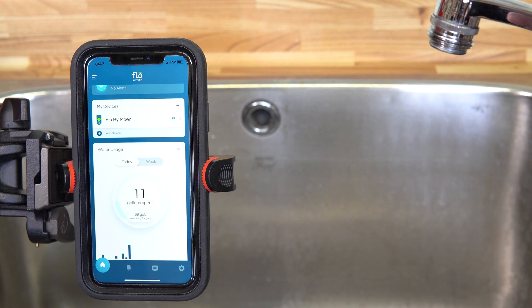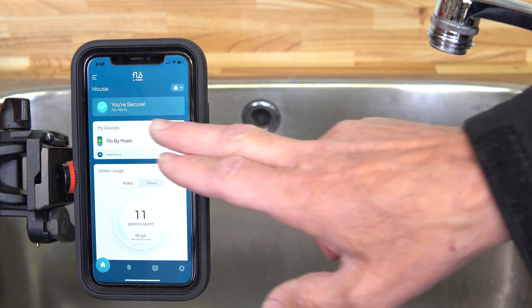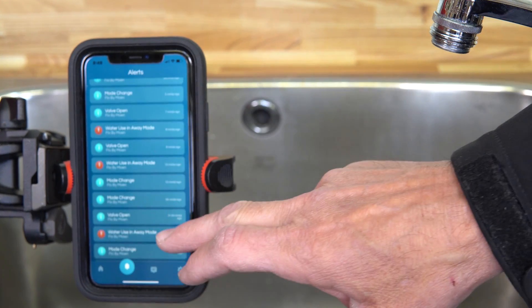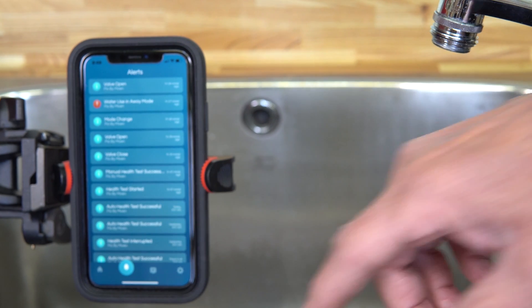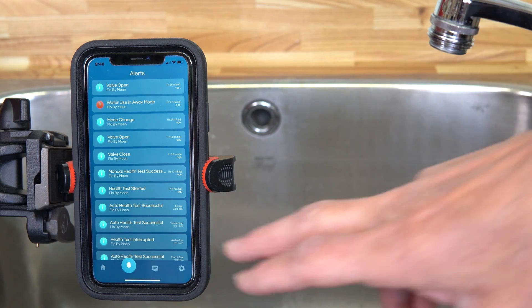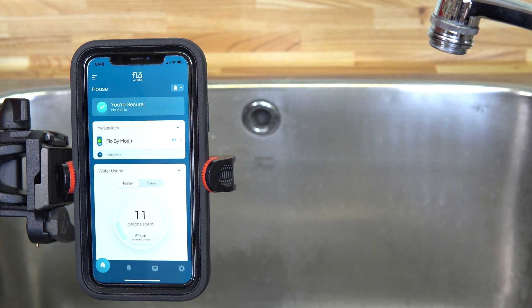It will also detect a leaky faucet — if you've got a toilet flapper that isn't closing properly or a very slow leak, it will detect that and give you that information. It also does a pressure test of your system every day. Basically, it shuts off the water and monitors whether your pressure stays stable. If pressure stays steady, you have no leaks; if pressure slowly drops, it tells you that you have a slow leak somewhere.